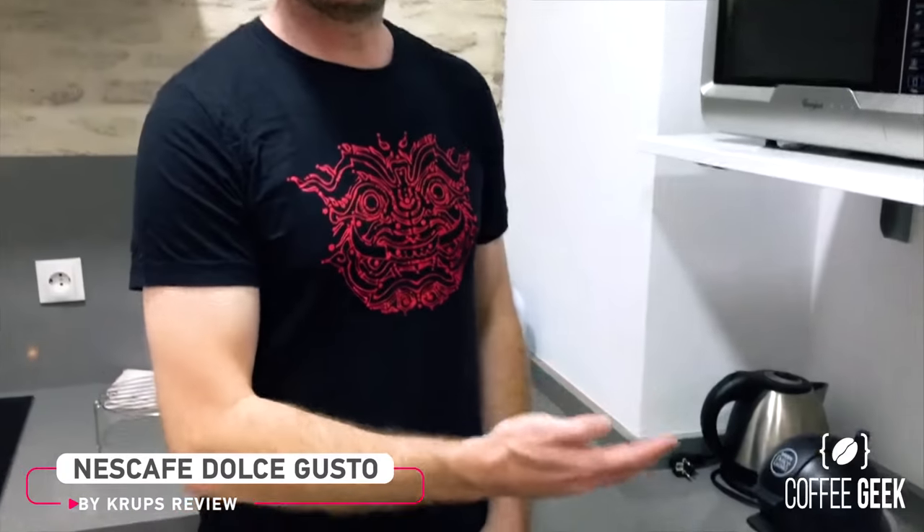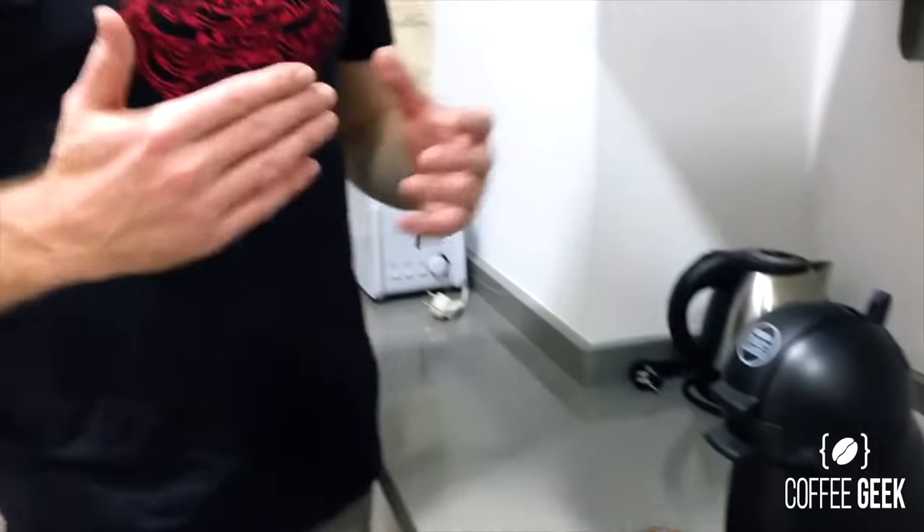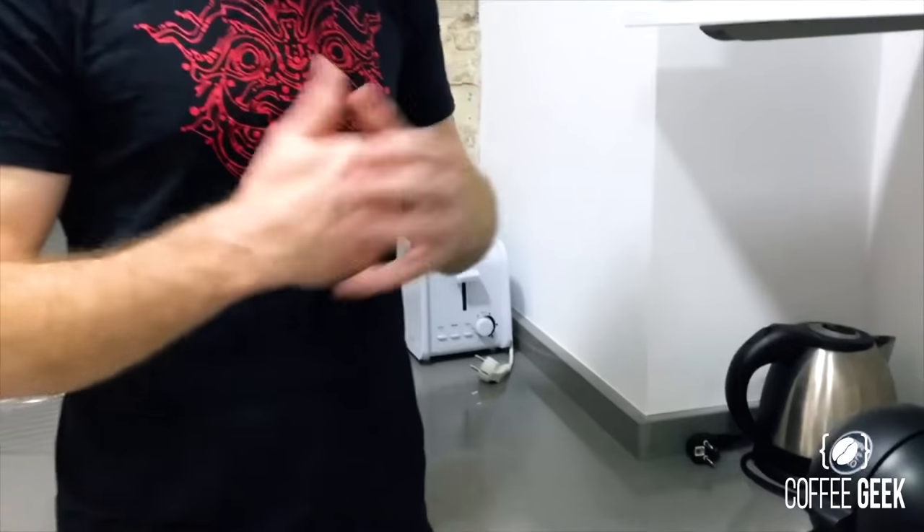Hi, it's Tim coming in again from another episode of Coffee Geek TV. Here I am today reviewing the Nestle Dolce Gusto by Krups. Generally I'm not a big fan of these pod machines because I'm a specialty coffee fan, but it so happens I'm here in Seville, Spain, and the only option I have for coffee first thing in the morning is this Krups machine — so hey, why not give it a try.